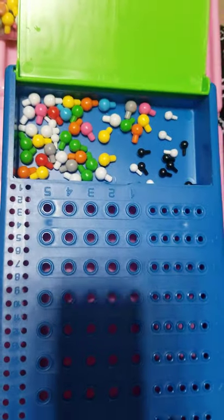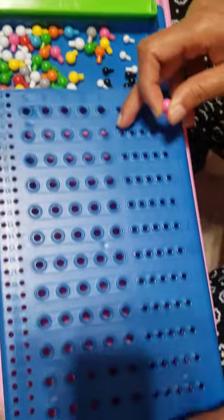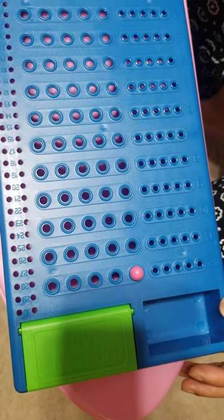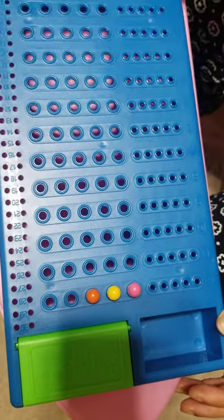The code breaker uses these pegs and has 12 attempts on this board game to match the code set up by the code maker. First, the code breaker will make a first attempt using the pegs.